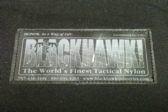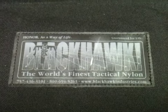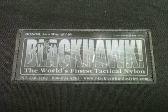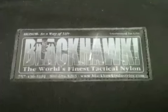Hi YouTube. Figured I'd do a quick video on my Blackhawk rifle case for an AR-15. I guess you could throw other stuff in here, but it's pretty much designed for an AR-15.